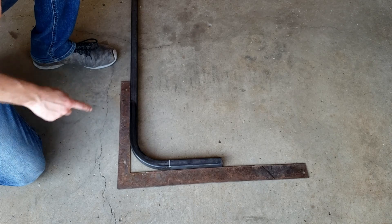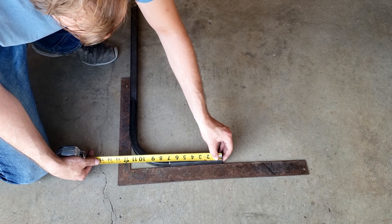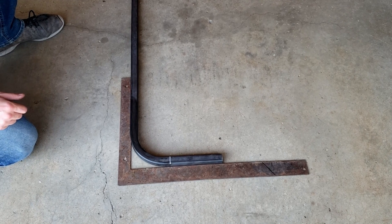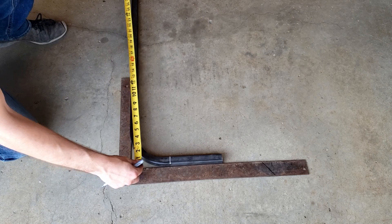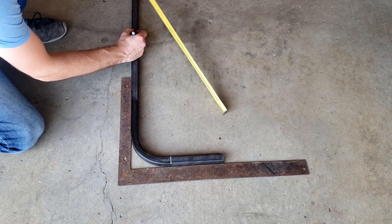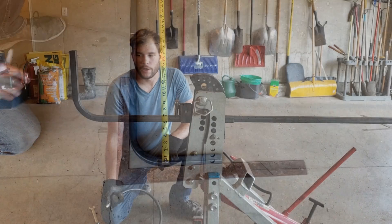We got the bend done and we're back on the floor with a square to measure easier. Measuring to the end of the edge, we're at 11 and 5⁄8 — exactly what we needed. We gained 5 inches from our 6 and 5⁄8 mark, so from this edge to that edge is 11 and 5⁄8 inches. For the next bend we want the outside-to-outside of the U to be 26 inches wide. Since we get a 5-inch gain on our die, we measure from the outside to 21 inches and clamp onto the die at that line.